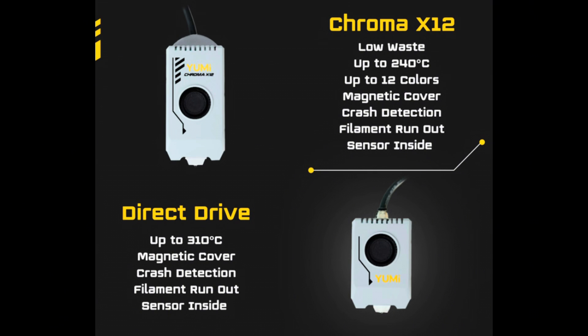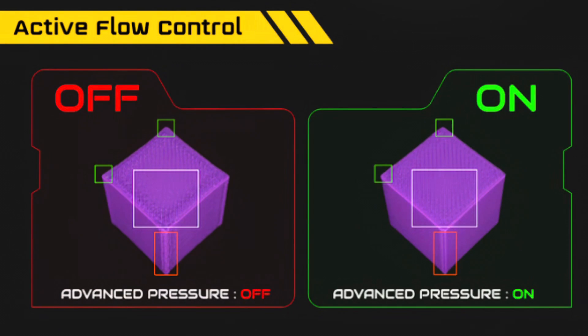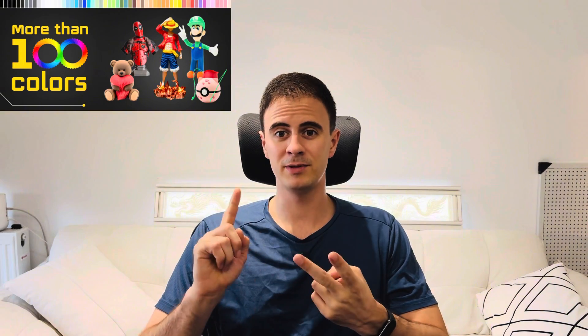Yumi also offers two printhead options: the Chroma X12, which allows up to 12 different color-changing filaments with individual PTFE tube holes, supporting up to 240 degrees Celsius; and the direct drive printhead, which supports up to 310 degrees Celsius, has higher flow, and a magnetic cover for better maintenance, but only supports single color printing. All printer models support Klipper firmware with vibration compensation and flow control compensation. Yumi also has their own 3D printing filaments with over 140 different colors, including PLA, PETG, TPU, and more.